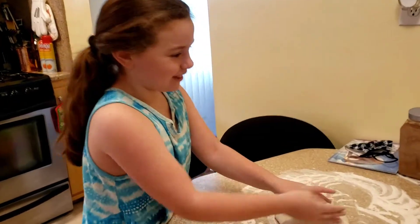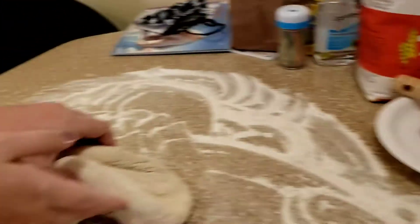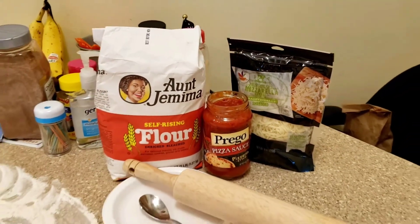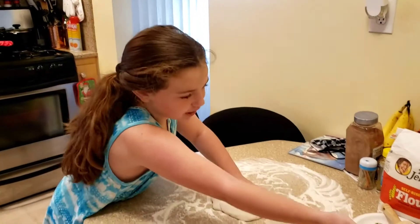You need these ingredients: flour, dough, of course, and you need sauce and cheese. You can put any ingredients you want on it. And, of course, you need a roll with them.